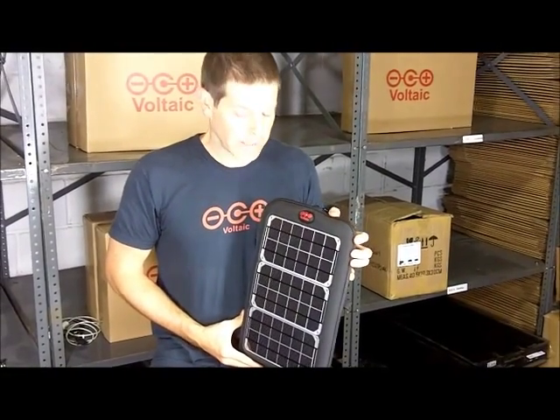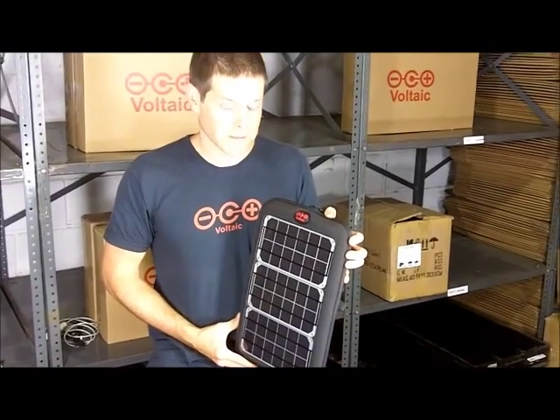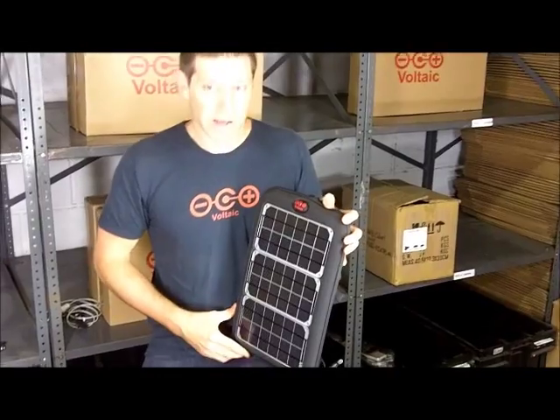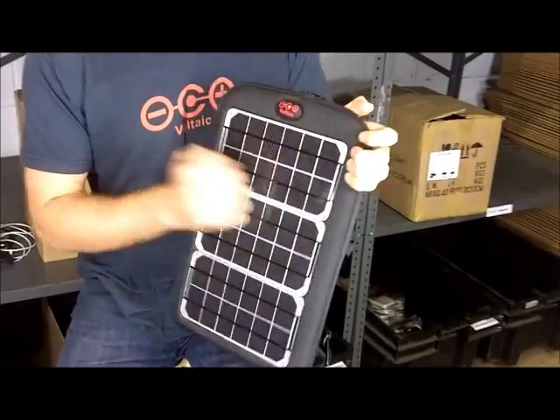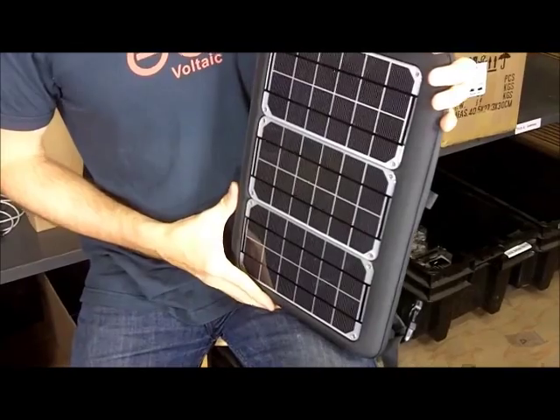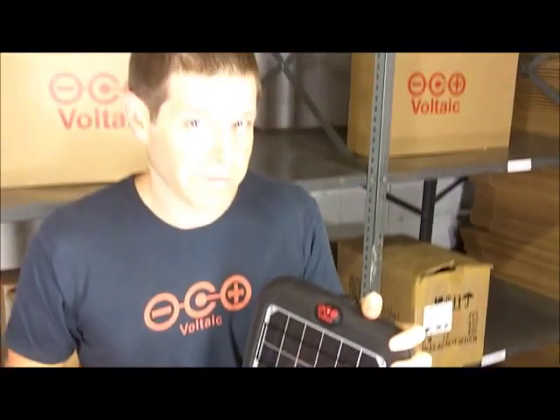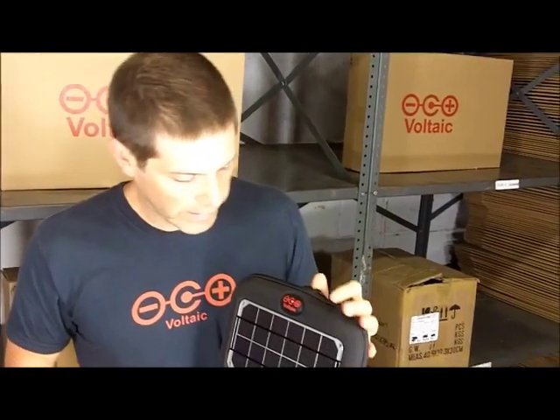This is a Fuse 10W solar laptop charger, designed to charge laptops as well as all sorts of other handheld electronics. On the outside you have three super tough panels. Collectively these put out 10 watts, which means if you have an efficient laptop, an hour in the sun will give you anywhere from 25 to 30 minutes of run time on that laptop.